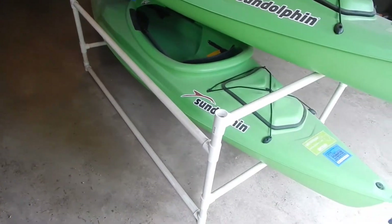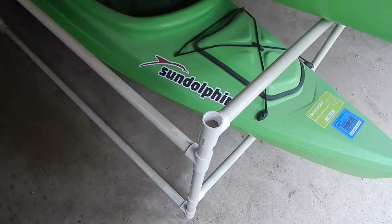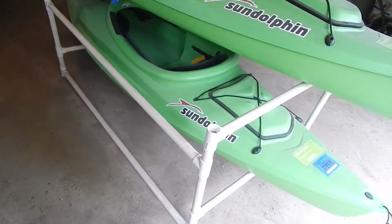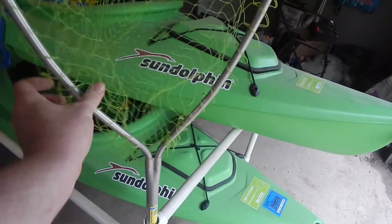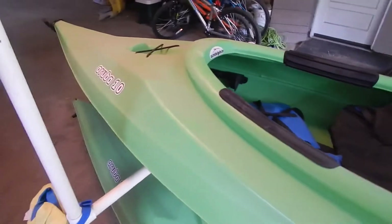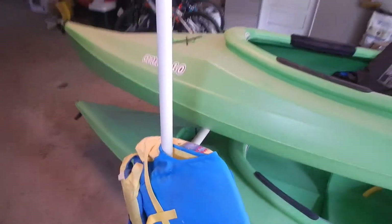Now this is totally optional, but you can see on this corner here we left it without putting in another PVC pipe, whereas that back corner has a pipe. This is so on this front one we can actually just put our net right in here — stores nicely. Here in the back is great to store all the life jackets, so it's got that extra pole where we can just put all the life jackets right there.